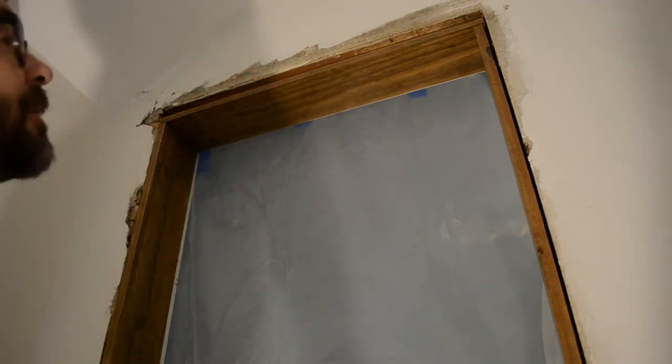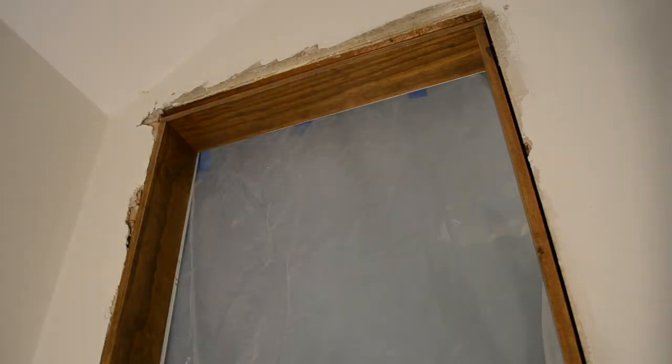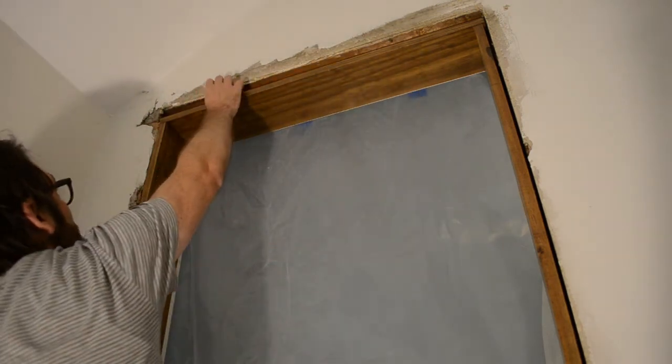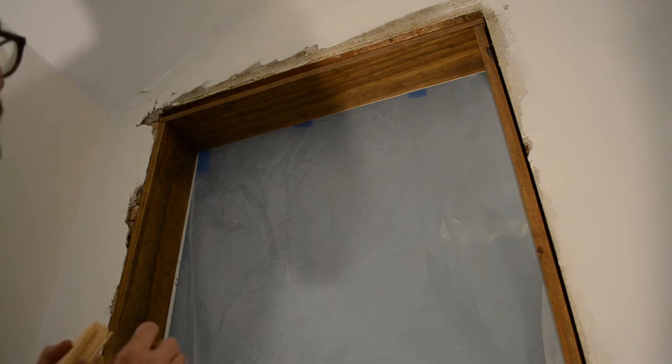Some shims might come in handy here because there's a fair bit of space — maybe three centimeters at the top. I've got some scrap wood lying around to close that space in; you could almost use a 2x4 up there. Normally you might need shims along the sides to make it plumb, but by luck this one is already plumb. If you need to, just stick shims in as needed until the thing is plumb.